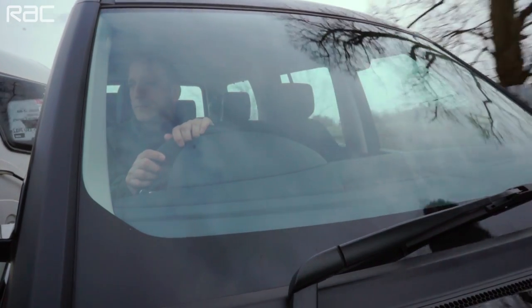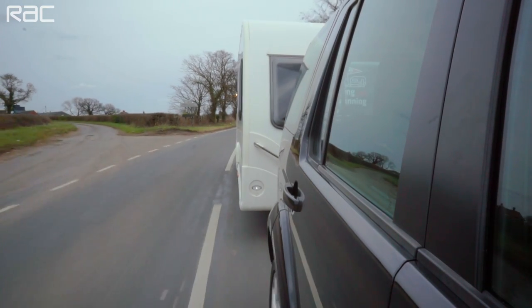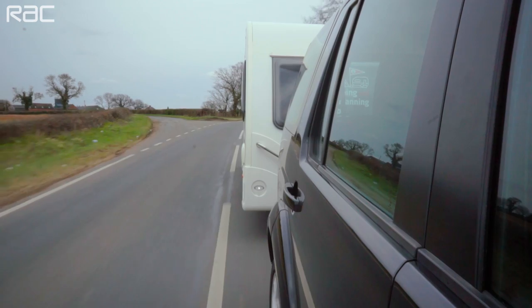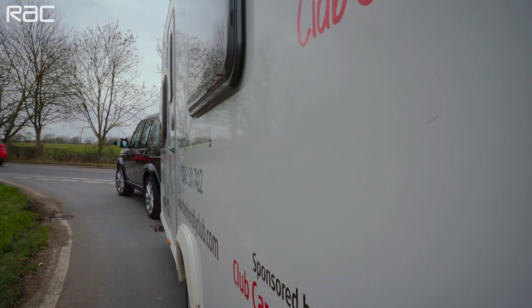Your car will perform differently when towing. The extra weight will make accelerating slower, and similarly when it comes to braking, it'll take around 20% more distance to come to a stop — be sure to avoid sudden braking.